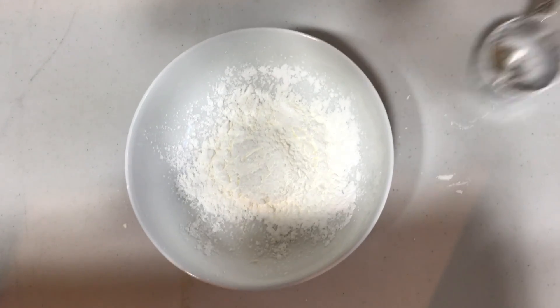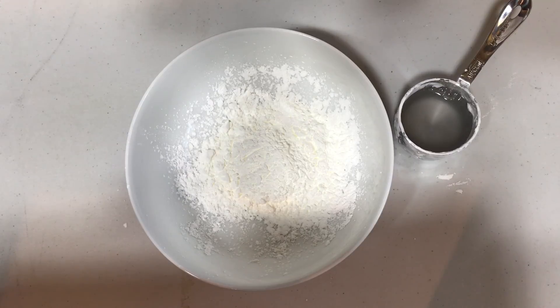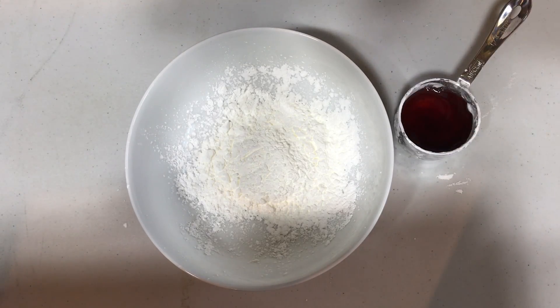Now I'm just going to pour an eighth of a cup of water into this little measuring cup over here. I now have an eighth of a cup of water in there. And what I'm going to do is actually put some food coloring in there — let's add some color. I'm going to add quite a bit of food coloring because I want this to be nice and red.